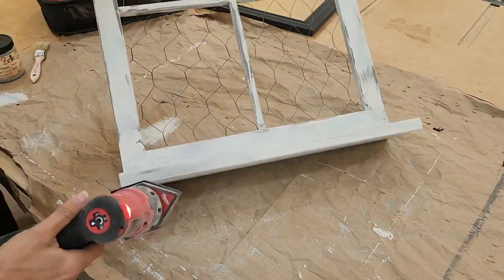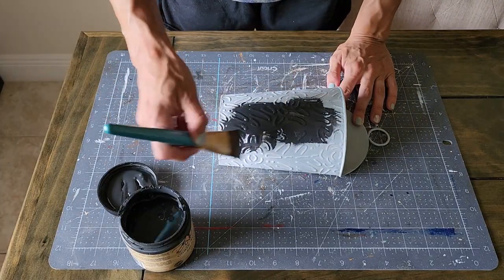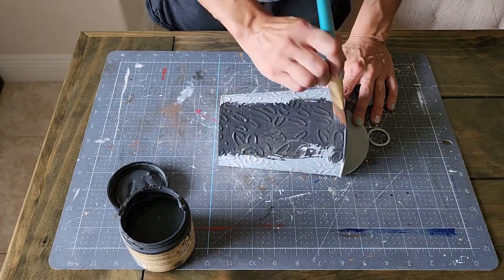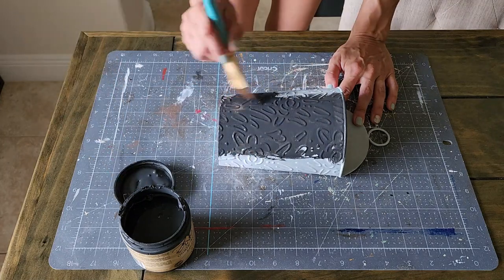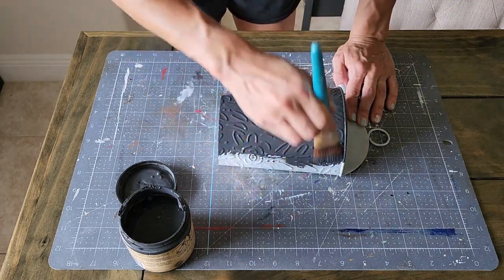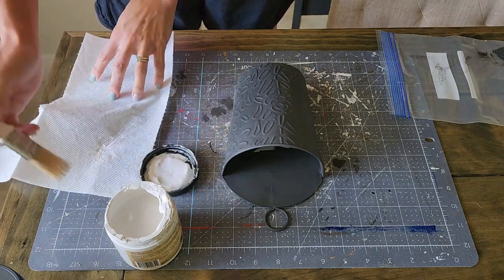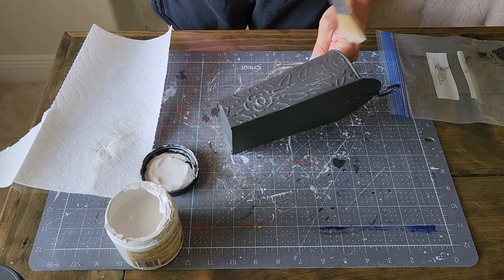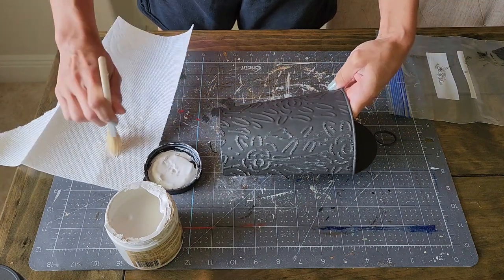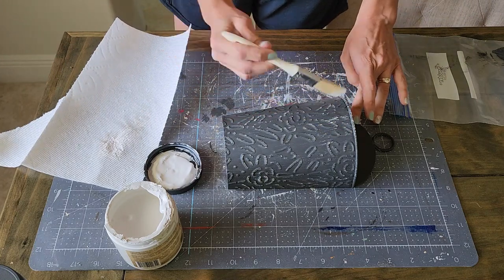This is where the thrift flip part comes in. This was a thrift flip I did a couple of months ago and I had it in my booth — it never sold. So I decided to combine it with this window pane, and I am using this dark gray. I really liked how dark it was and how it was going to be a nice contrast to the gray underneath the window pane.